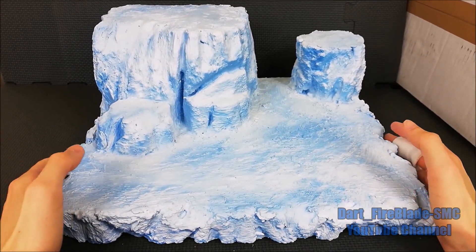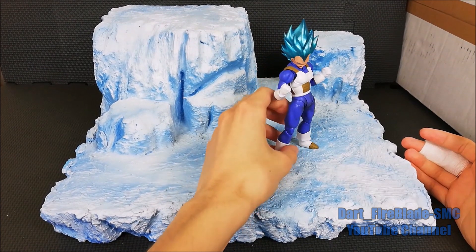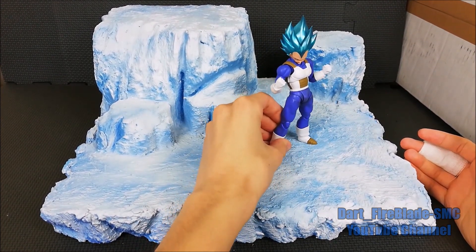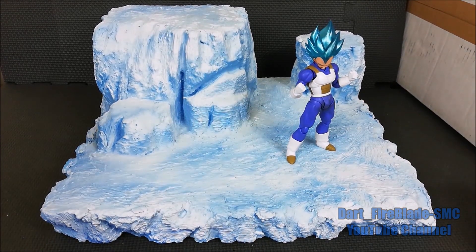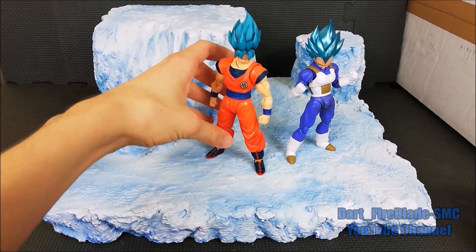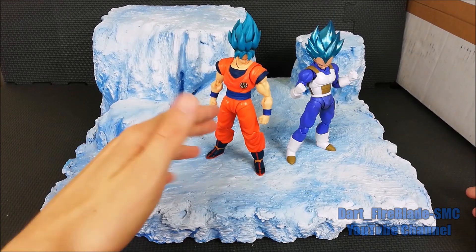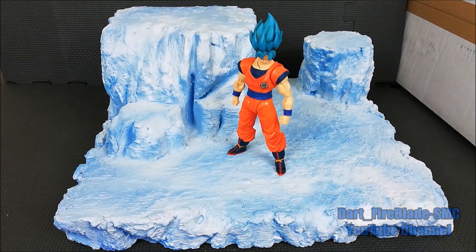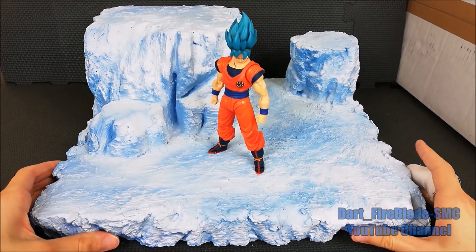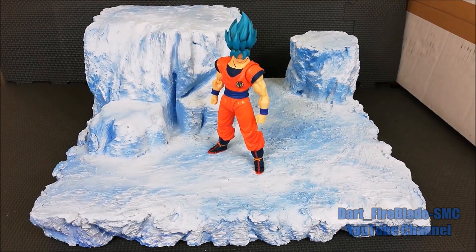It's a pity that it's not mine — it's a commission from a friend. On this diorama you can display some figures, like my Super Saiyan Blue Vegeta with the demoniacal head or the Super Saiyan Blue Goku. The Goku body is a Dragon Ball Super custom — let me know if you want to see it in a dedicated video.